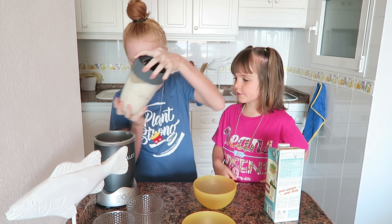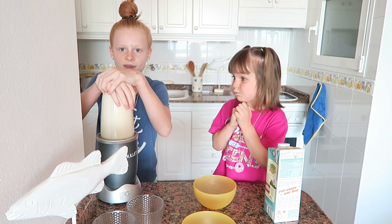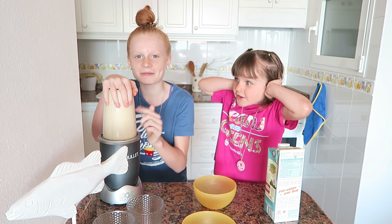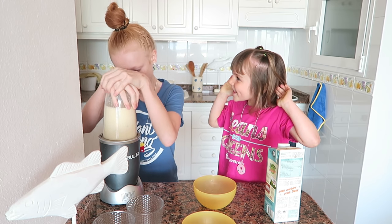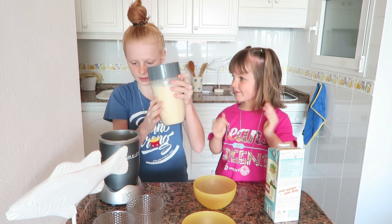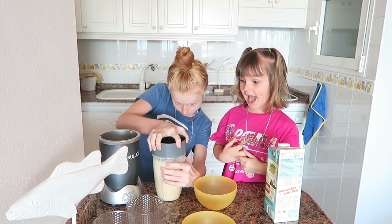Let's do it — one, let's put this in there. Good, good, good. I think this looks good.